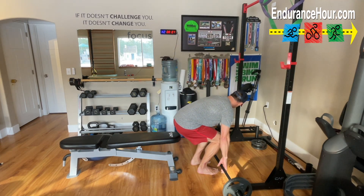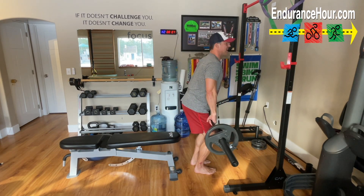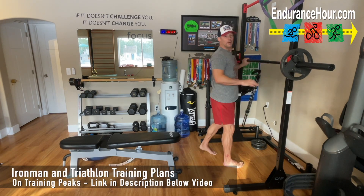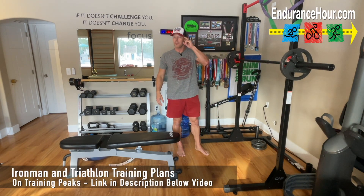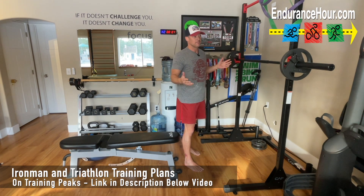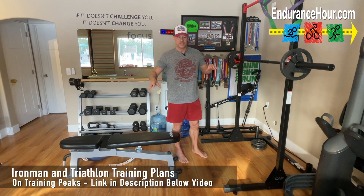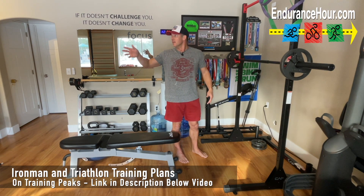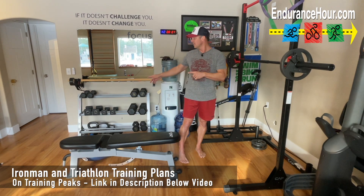All right, welcome back inside my endurance cave. I like that name. I was watching a post by The Rock — he calls it the Iron Paradise inside his gym. Since I'm an endurance athlete making the transition into overall fitness, I've done a lot of triathlons. It's still my endurance cave where I do my running, biking, rowing, cold plunge, TRX, and weights.